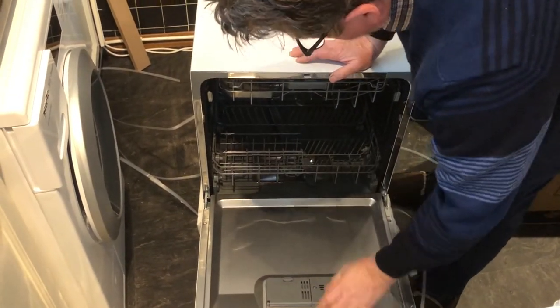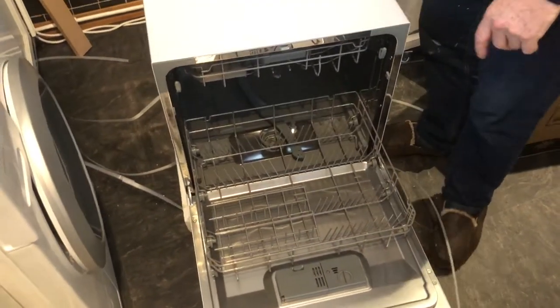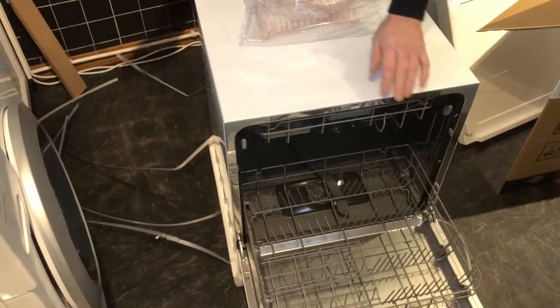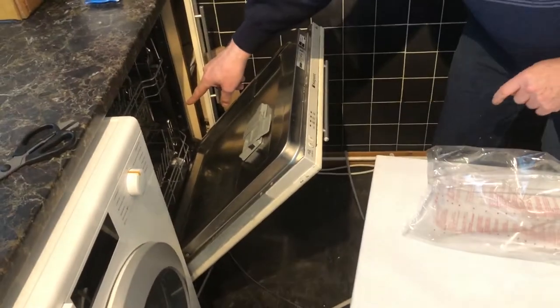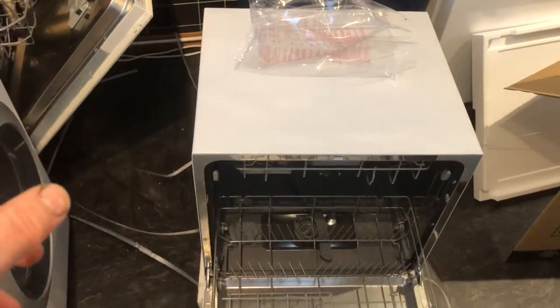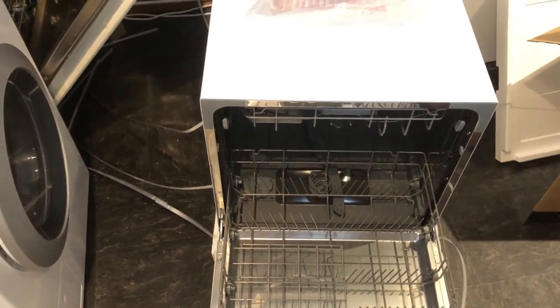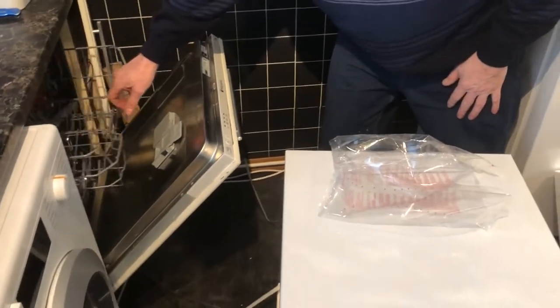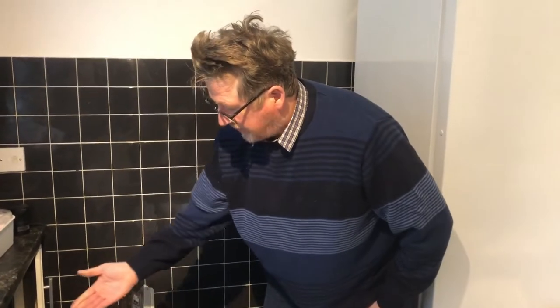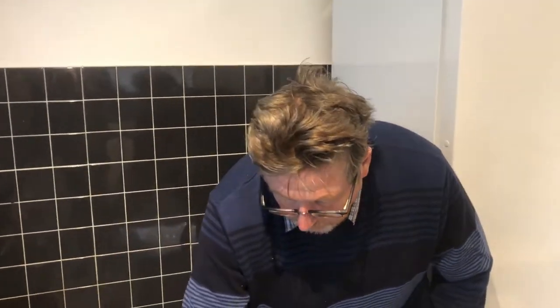All in all, so far so good. Looking at the base of this countertop unit compared to a full-size dishwasher, there's not a lot of difference in footprint — it's just a little bit wider. You've got the top shelf which is a little bit lower and the bottom shelf. They also do a four-place or six-place version, but we went for the eight.